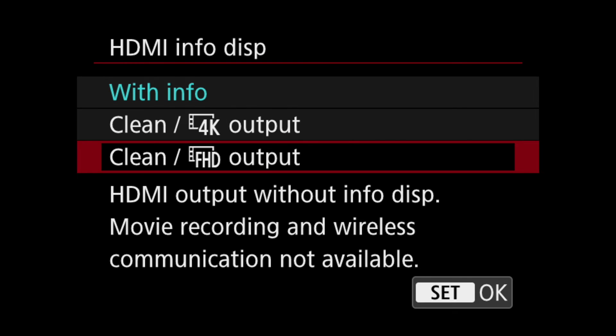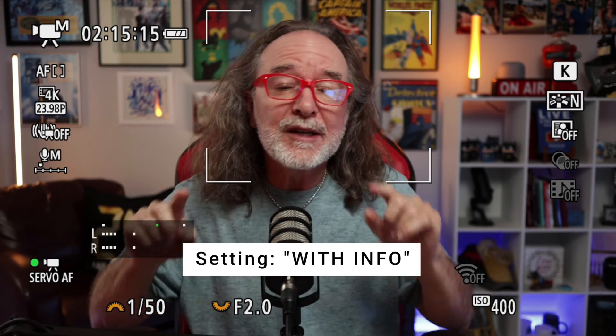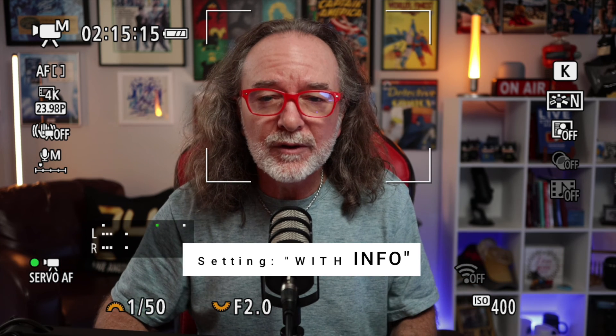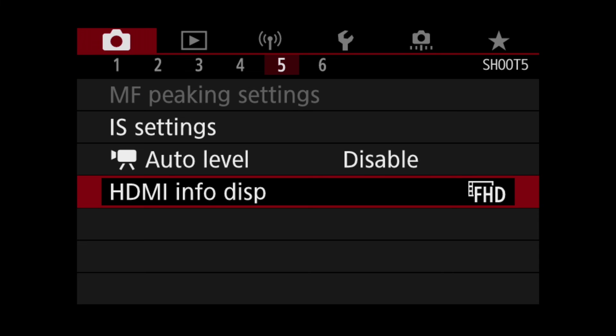With this Canon camera, I can't record in-camera and use this feature at the same time, but that's okay because I'm usually using a video recording program. Hit Set, and you'll see there's nothing on the screen. Just to show you the difference — with information on, you get all of this on the screen. If you don't want any of this, which will look a lot better, change it to clean HDMI output. You also have the option of 4K, though I've had autofocus issues with that, so I just use FHD. I'm still recording in 4K quality and getting that crispness without anything on the screen.